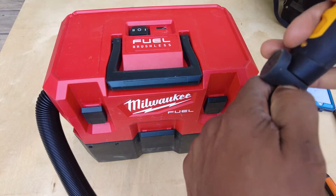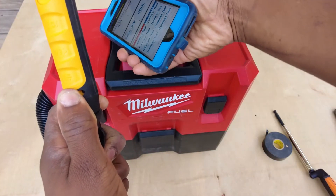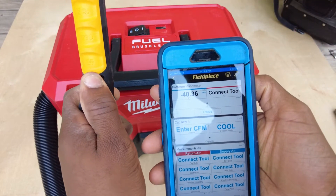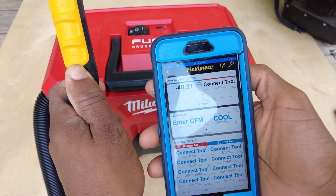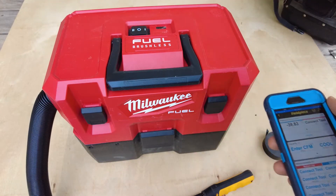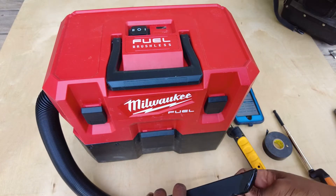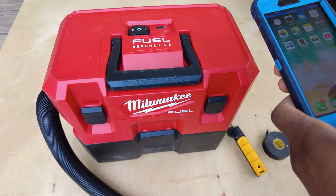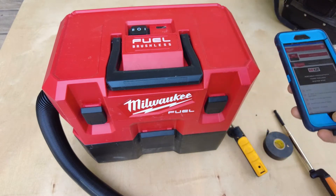With a fresh battery on high — there we go — about 40.3 inches of water column. Pretty cool. So that test, I'd give that a pass. They claimed 42, and I got 40.3. We'll give that a pass.